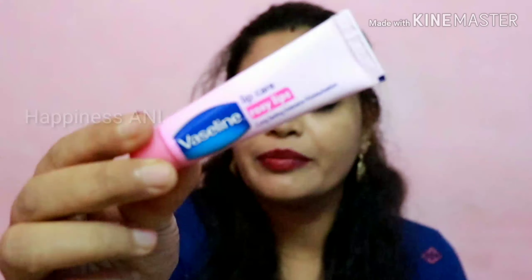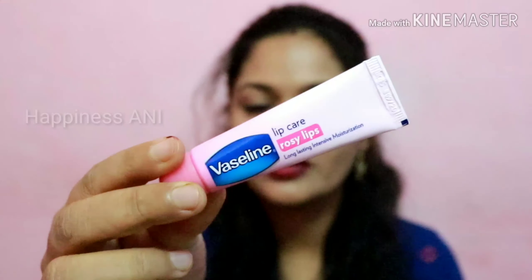Hi everyone, welcome to my channel. Happy Nasani and I am Anita. In the last video — the first video of my Nika haul — I ordered this waistline lip care. I have seen it in the haul.